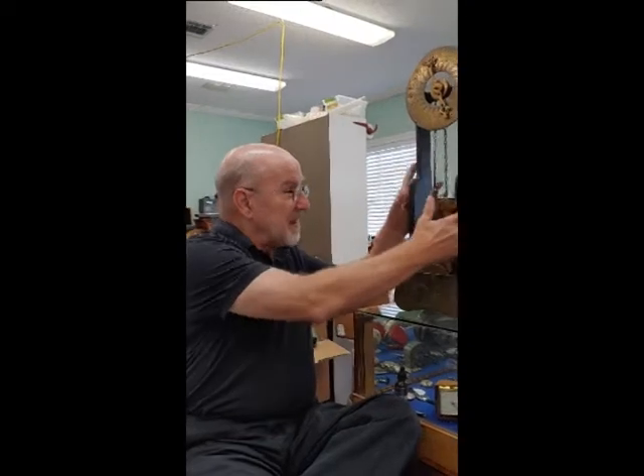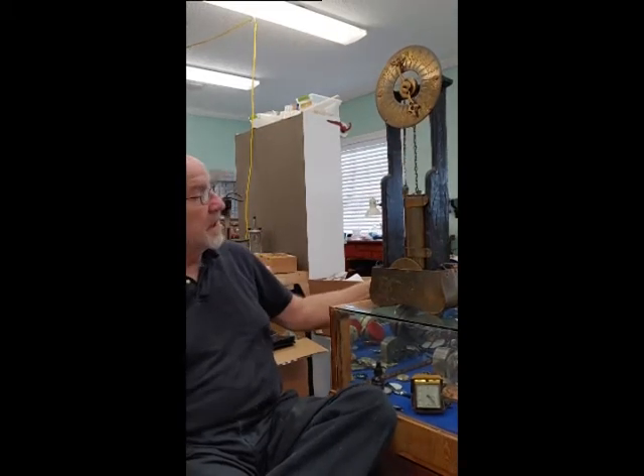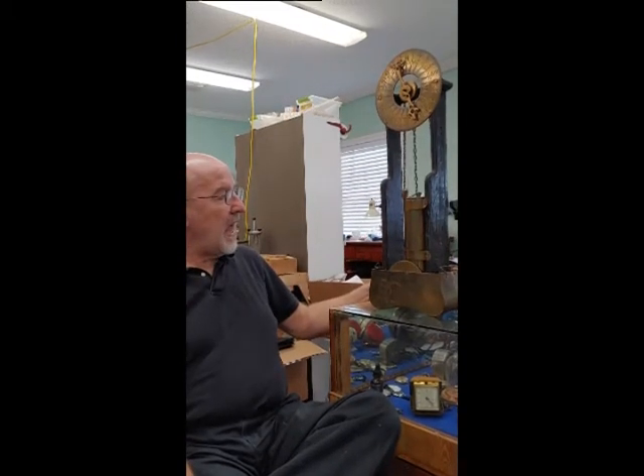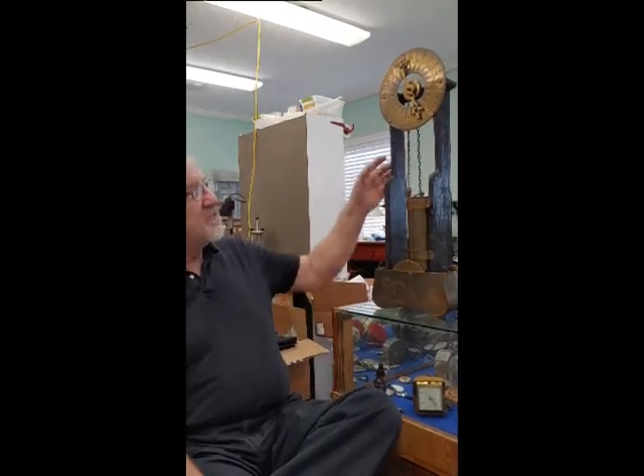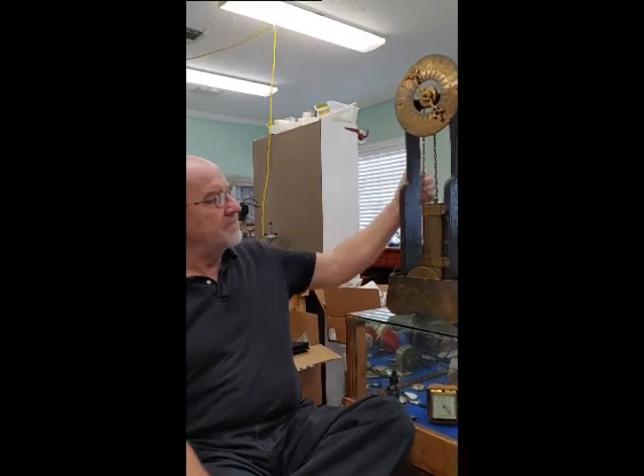I've never seen one of these before in front of me, but I know exactly what it is. This is a replica, and a very good replica, of a water clock or timer. This was invented by the Egyptians and the Chinese had different models of this, but basically anywhere from 2,000 to 3,000 years ago, this is how clocks ran.